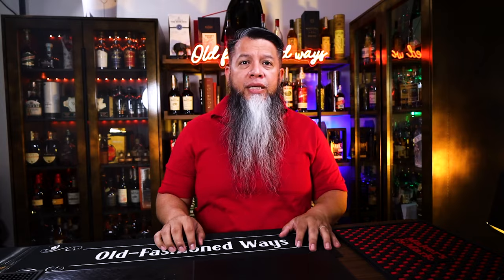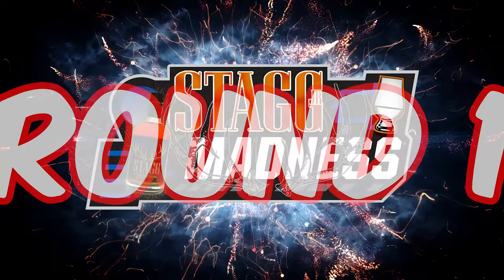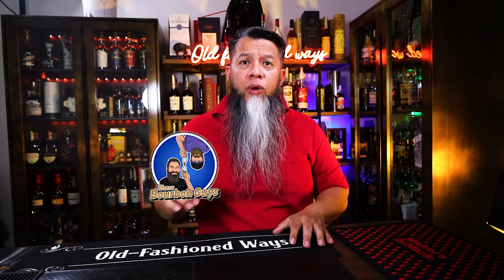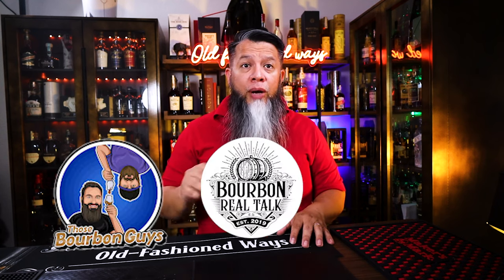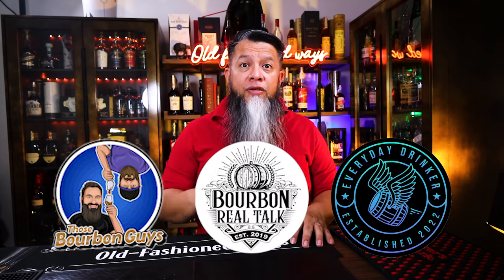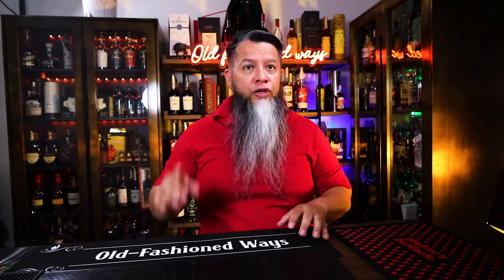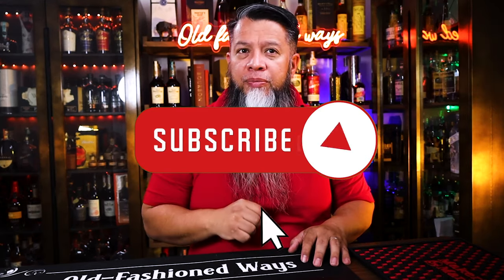I also want to remind you that next week on Monday, we release Round 1 of Stagg Jr. Madness. I am joined by my friends Ryan and AJ from Those Bourbon Guys, Randy from Bourbon Real Talk, and Nathan from Everyday Drinker. Believe me, it is insane! And you don't want to miss out — hit that notification bell and subscribe.